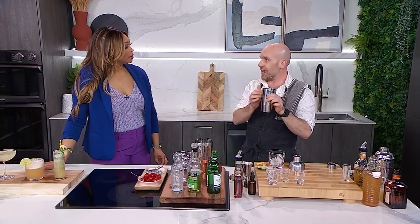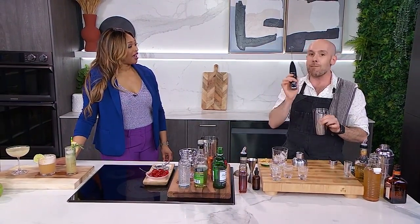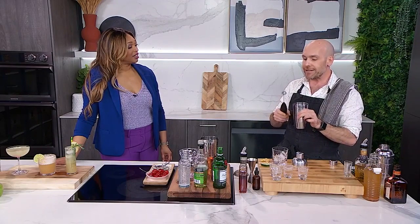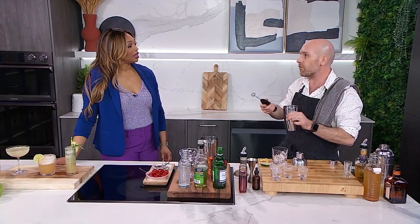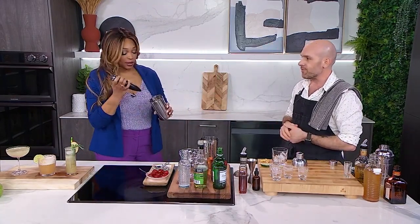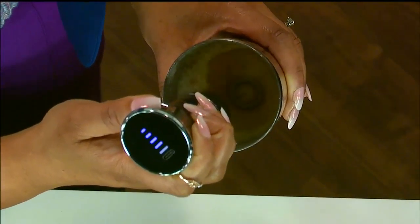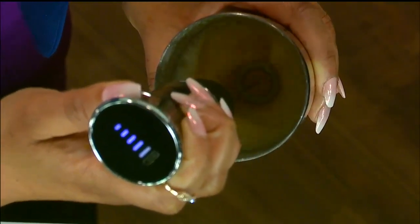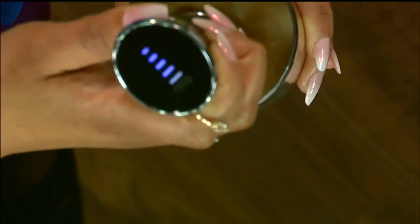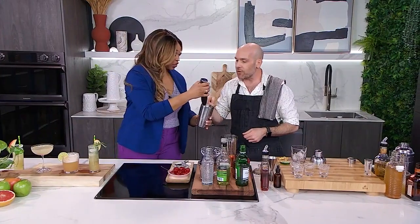And then this is what is going to make the cocktail really frothy — I'm adding an egg white. You could just dry shake this, which means you're going to shake it without ice. But a bartender taught me this trick years ago: if you have a milk frother, you can do the same thing as the dry shake but it gives it even more froth. I'm going to give you this — just go nuts. You'll notice that it gets frothy quite quickly. Look at how much froth that is — that's perfect.